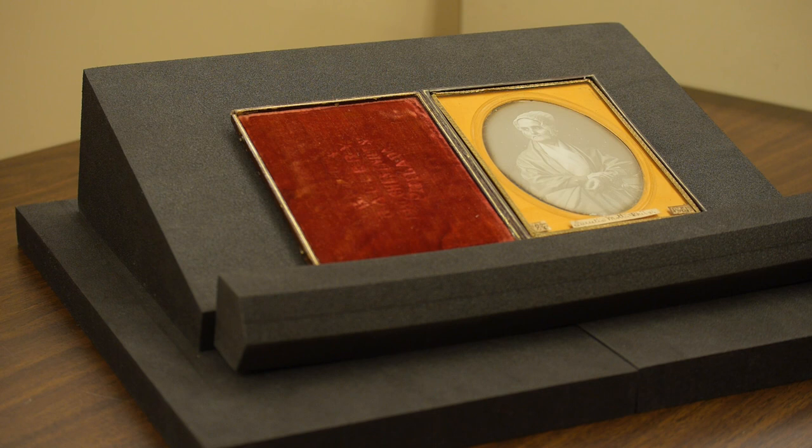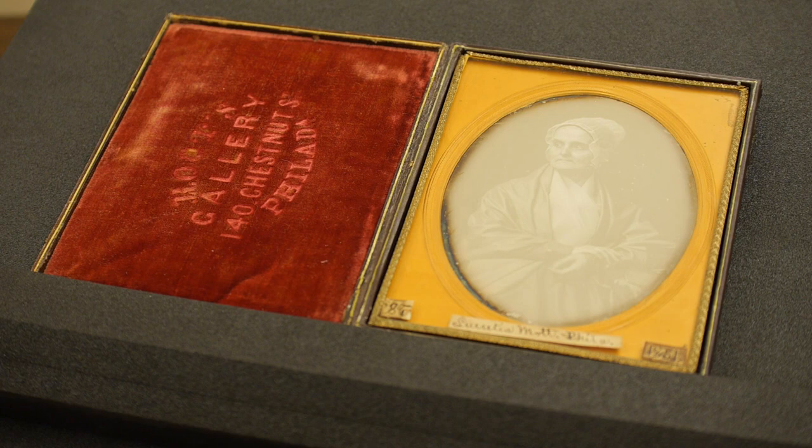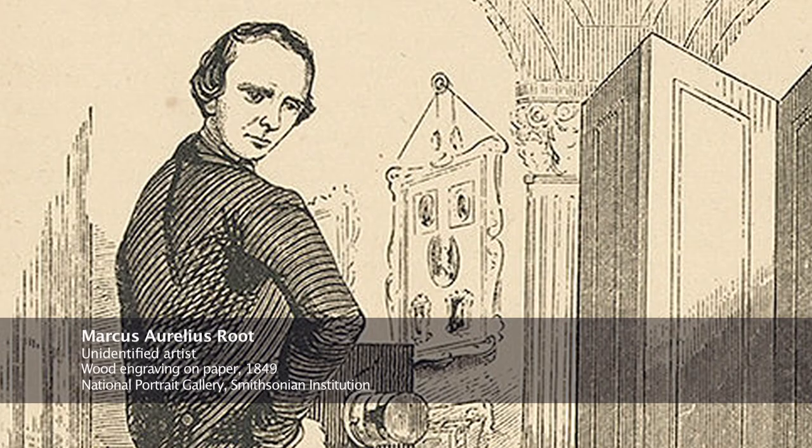The portrait, of course, is of Lucretia Mott, who is shown in her simple Quaker garb. It's one of the best examples of the fine art of daguerreotypy, and Marcus Aurelius Root was one of the most well-known practitioners of the daguerreotype process.